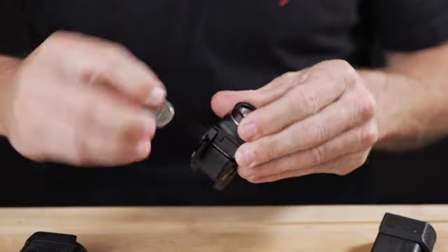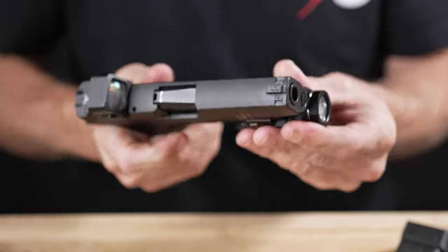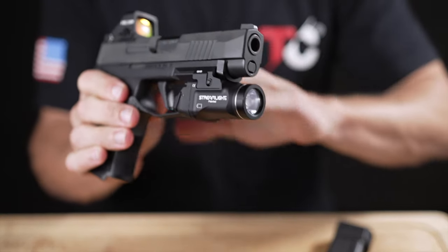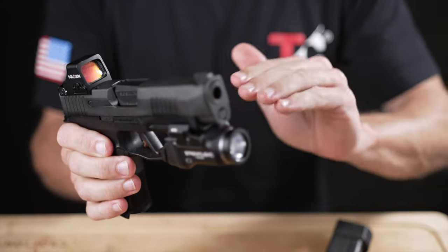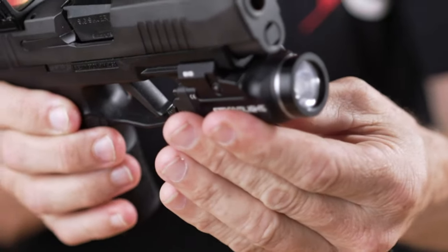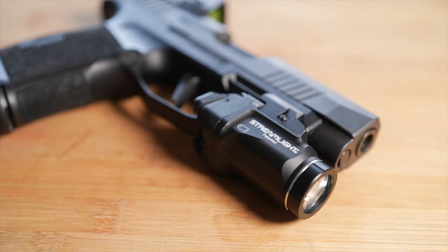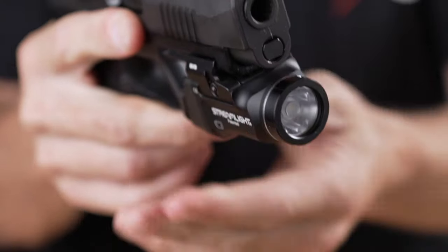The TLR7 Sub is on — still works, so Josh didn't break it. Pro tip: it actually works better with a coin than a flathead screwdriver to mount it. I'm not super stoked about a little bit of wobble in this thing — I don't notice it during use or dry firing, but it's a little disheartening. I'm going to try putting felt or a specific kind of tape in there to help take that wobble out.